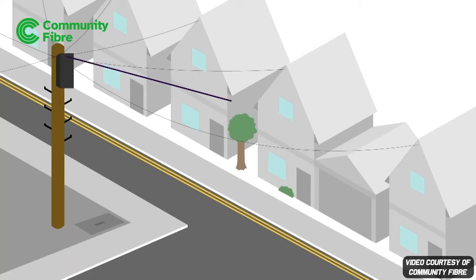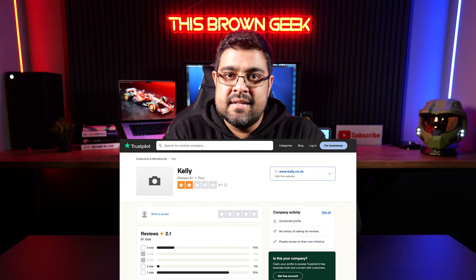My expertise in fibre access network planning made me hyper-aware of another issue during my parents' installation. The fibre cable from the pole to the house was pulled too tight, risking future connectivity issues. Despite my concerns, the Kelly's engineer dismissed them, leaving me worried about long-term reliability. This can be an issue due to pull on the pole and other factors — the fibre cable should not be pulled so tight with no slack. It's just a recipe for failure down the line.